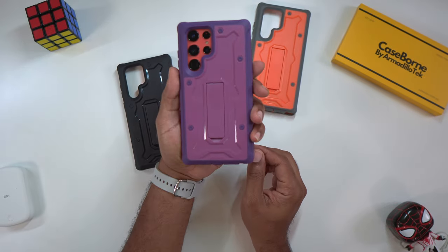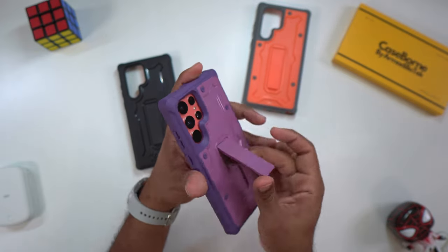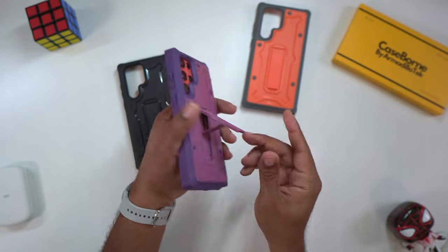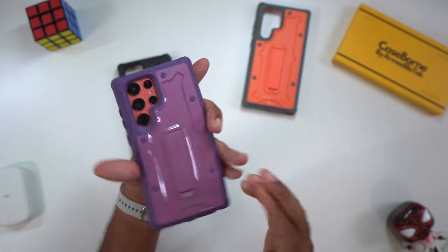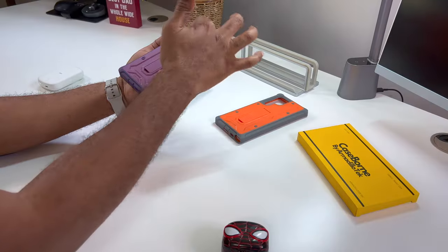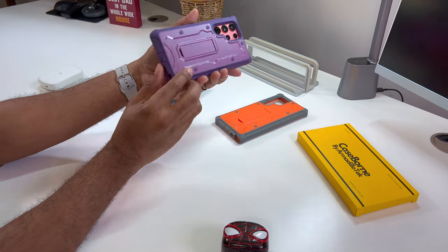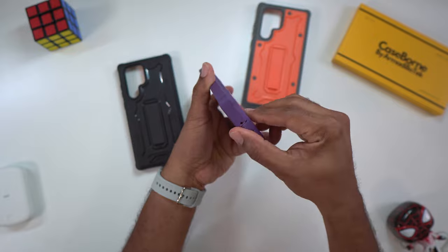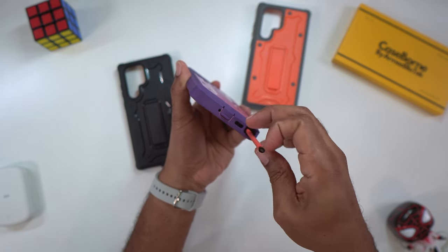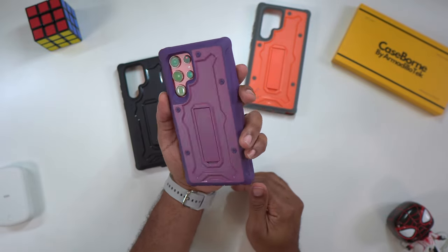This is the purple variation of this case. You still get the same kickstand — nice and sturdy, locks back in place, no issue there. Same protection, and everything's easy to open up at the bottom. All the cutouts line up perfectly on this phone.